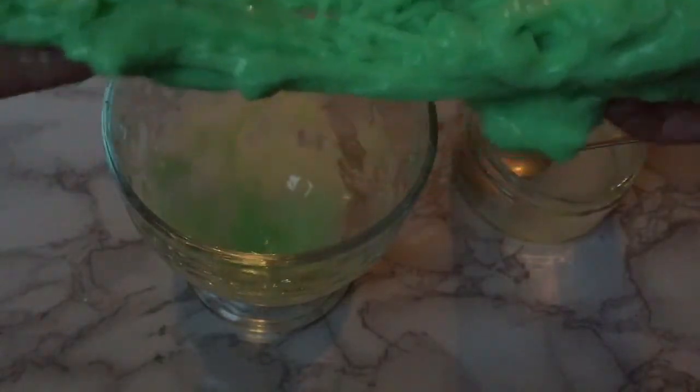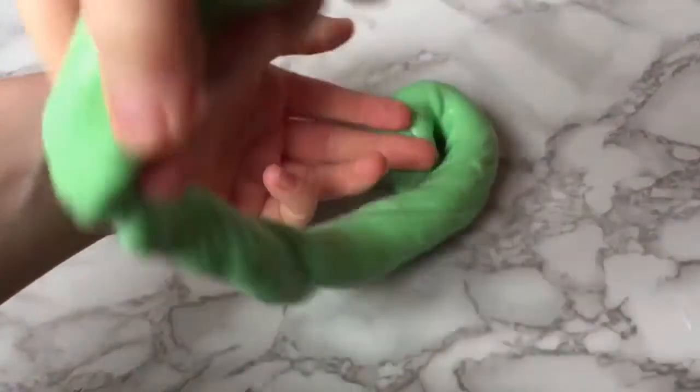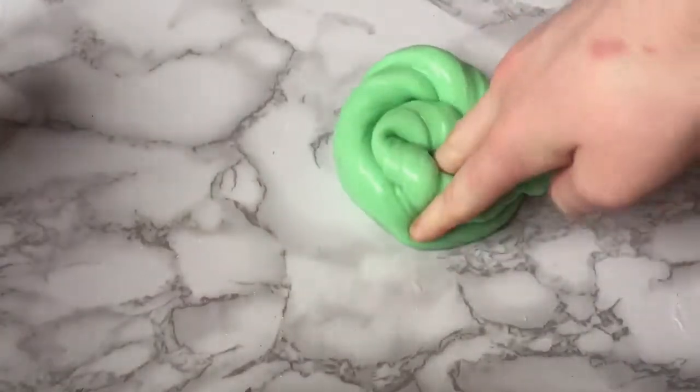So yeah, just sort of keep playing with it until it turns more slime-ish. Once I finished, this is what it looked like, and we'll get right on to showing you how I did the green screen effect — right after I play with it for a bit.